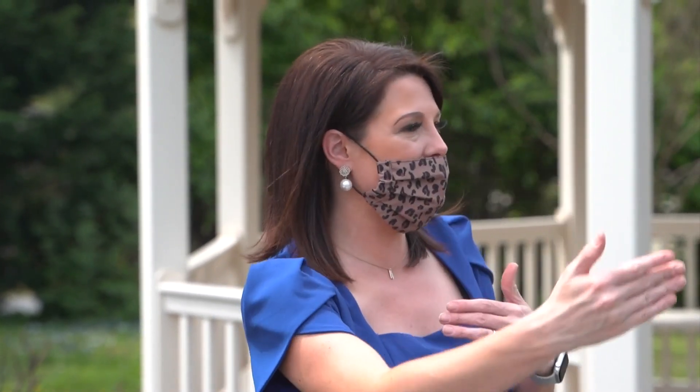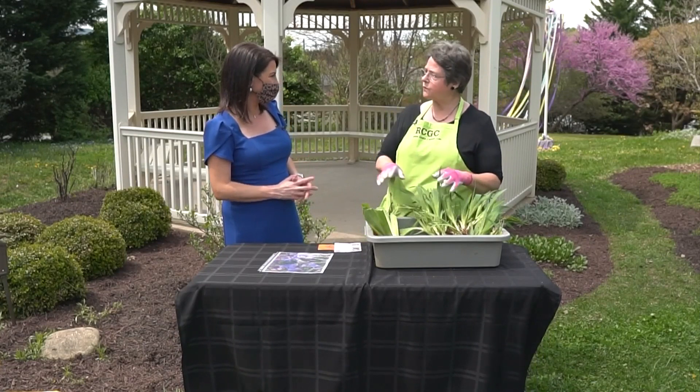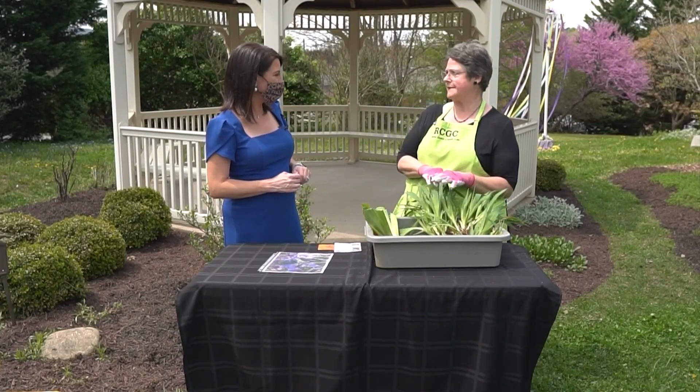Sometimes it feels a little overwhelming, but you don't have to come in here knowing all the different things. You come in here wanting to learn, and the club is going to help you out. That's where you go for information.